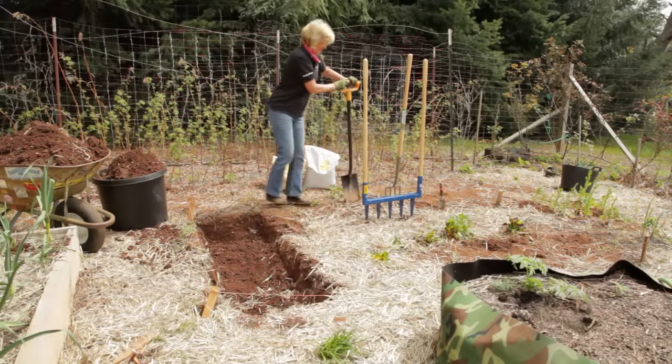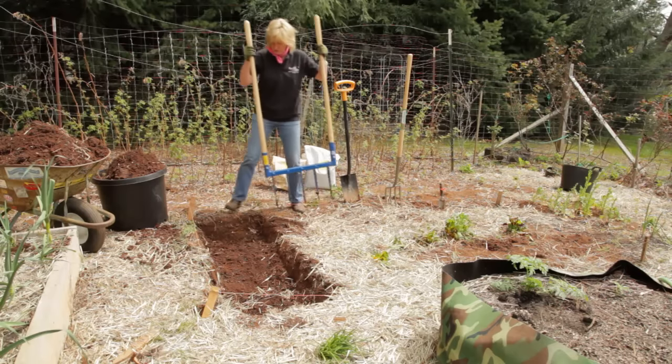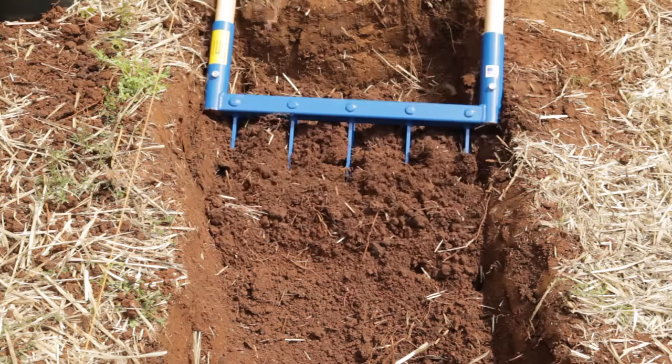Now for the easy part — we're going to grab the broad fork and loosen up the soil underneath the soil we just dug out.